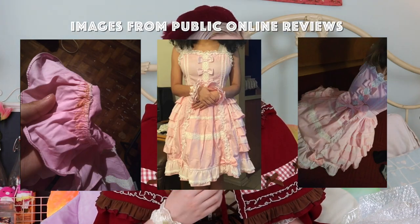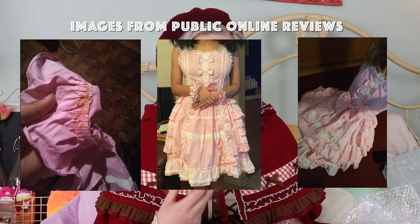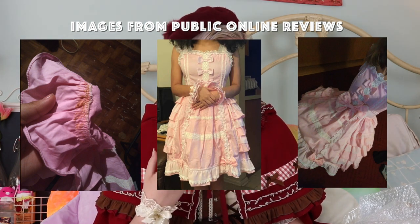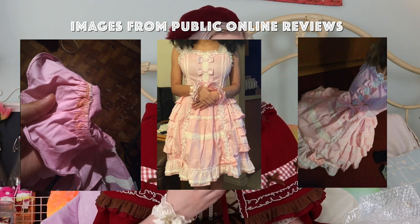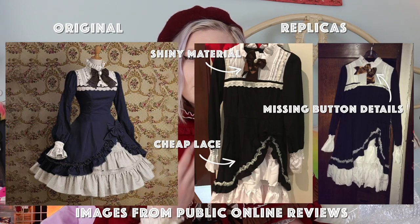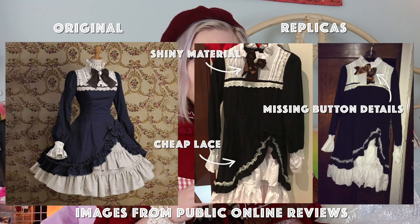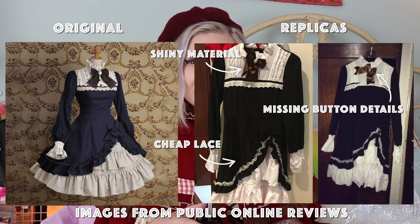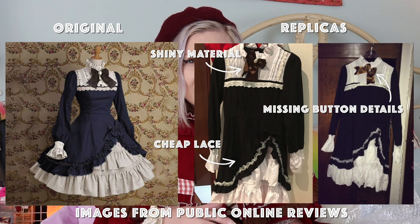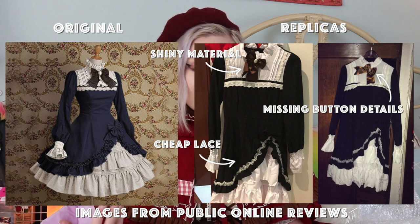Replicas use really cheap, costume-level lace and materials that are shiny, don't feel as nice, and are low quality. They're also missing the level of detail. A lot of Lolita dresses use different types of lace, rick rack, and buttons — you probably won't see that in a replica, and if you do, it's really low quality lace you could find in a costume store.